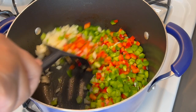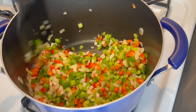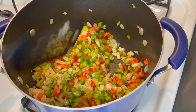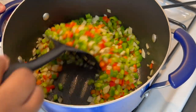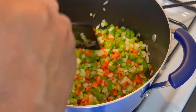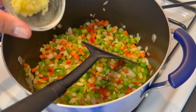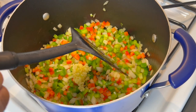Let's give this a quick mix to make sure everything is combined. Feel free to add a little bit more oil or butter if needed, but not too much. We're going to let this go for about three minutes — you don't want to cook it down until they become translucent, just until they become fragrant. Then add your garlic last because you don't want it to burn.